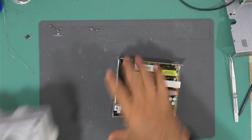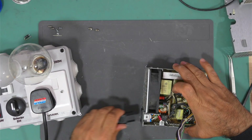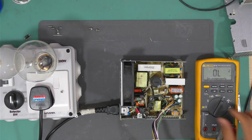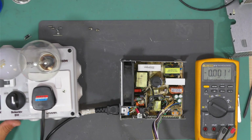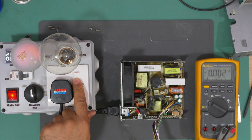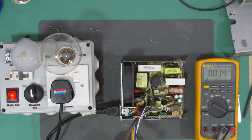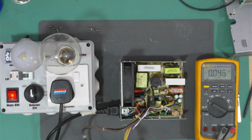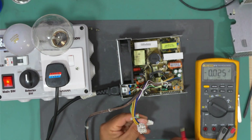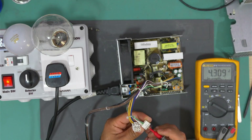Let's bring the test box again and turn on. We have 238 volts. The lamp flashed, indicating the primary side is charged. Let's measure the green wire — and we have 4.3 volts now. The standby voltage is now present.